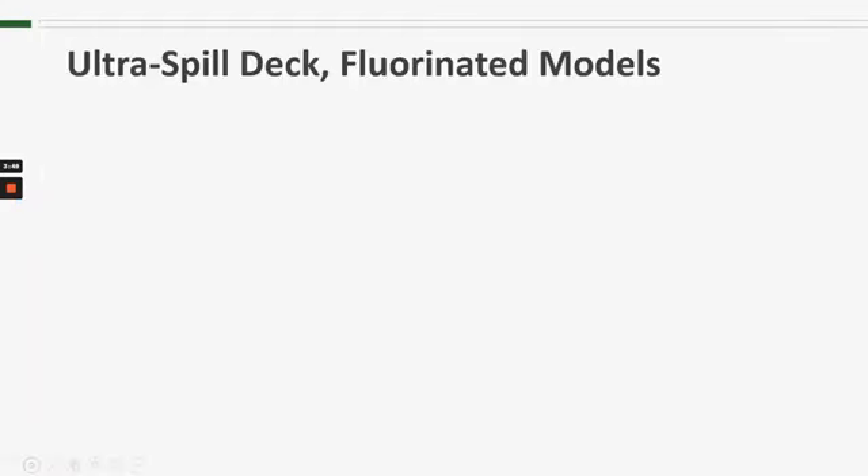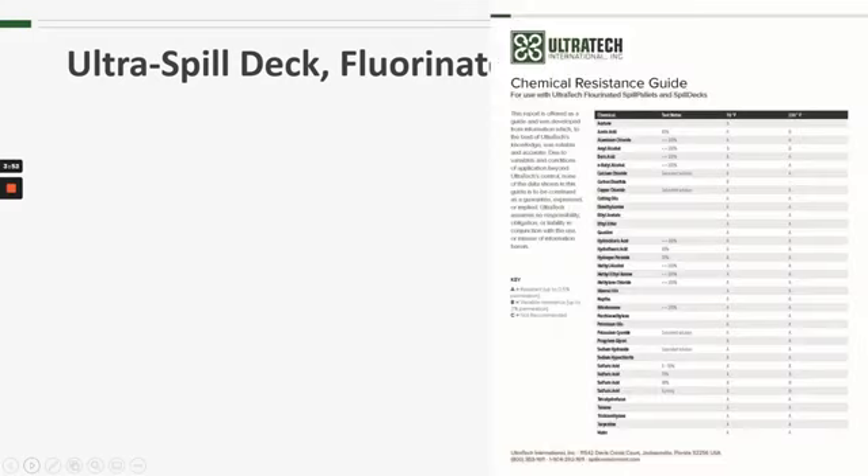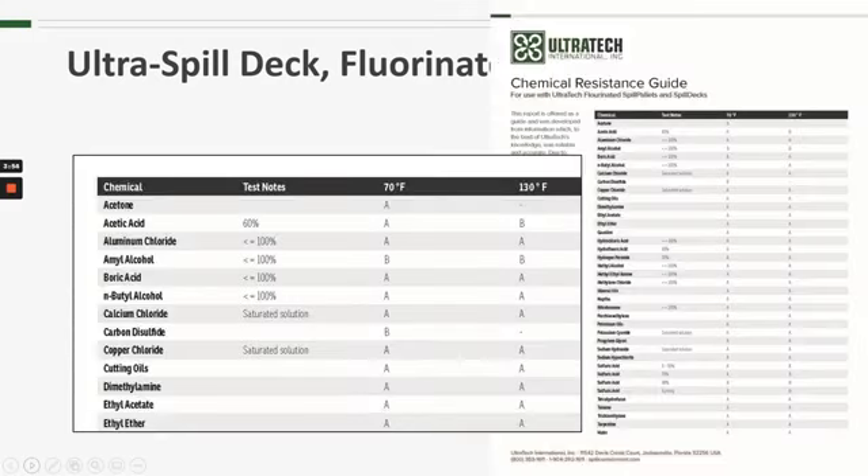In addition to the standard polyethylene chemical compatibility, we also have one specific to the fluorinated spill decks and spill pallets, so you can look those up. You can see it's the same type of system where we rate it as an A, B, or C. It's not as lengthy or as exhaustive a list as the standard polyethylene, but we do have some of them listed, so you won't have to contact us and you'll be able to look that up for yourself.